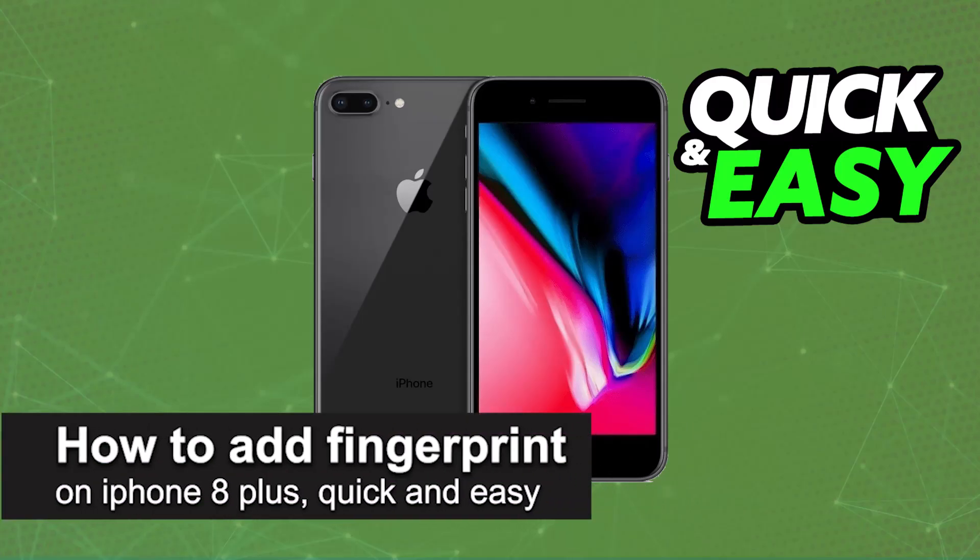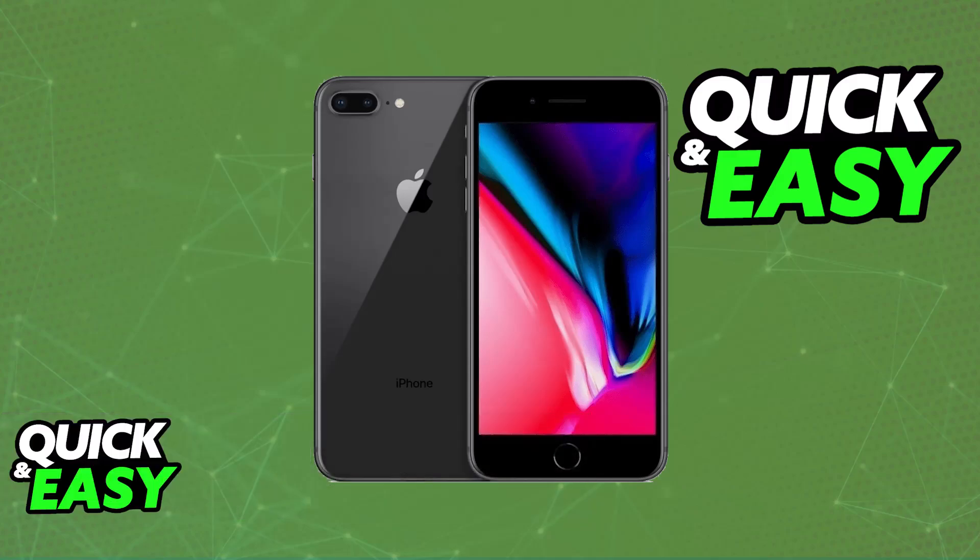In this video, I'm gonna teach you how to add a fingerprint in iPhone 8 Plus. It's a very easy process, so make sure to follow along.